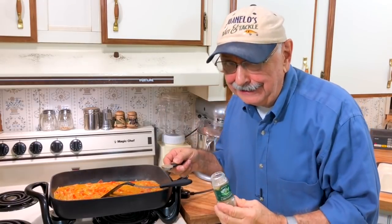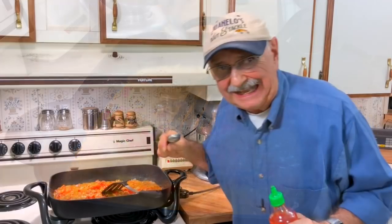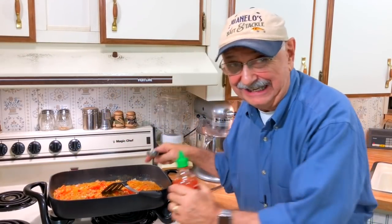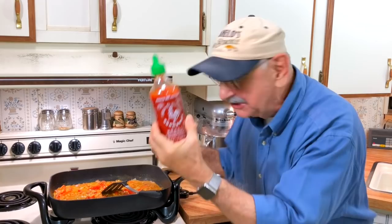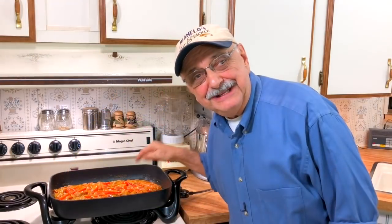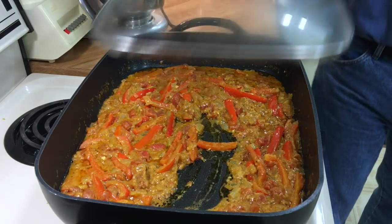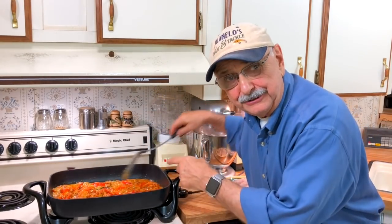Here's something else not in the recipe: cardamom. I've been reading up on curry dishes — lots of them have cardamom. I hope no Indian people are watching me because I know this is not authentic curry, not even close. But look — sriracha. How about we put in a tablespoon? It's been ten minutes but our bell peppers are still a little too firm, al dente. So let's keep this on a low simmer, put the lid on, and go another five minutes. Our bell peppers are tender enough now — look how nicely the sauce thickened up.